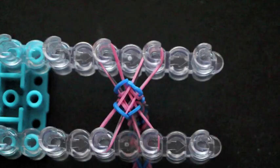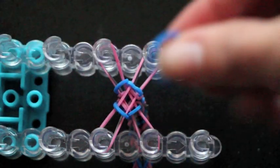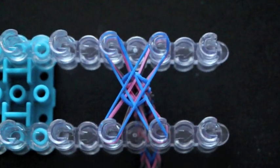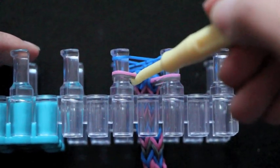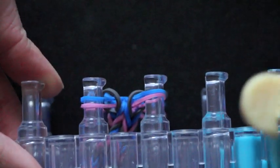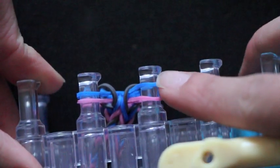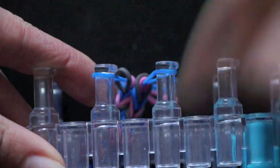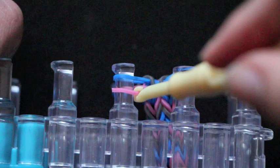I'll start with the last stitch. I've positioned my loom turned around just to make it a little bit easier to finish. I'm going to go ahead and put my last colors on and hook the last colors over. I have now finished hooking the gray over and I'm left with two layers of bands — the pink one here and the blue one over there. Now I'm going to hook the pink one over. Don't worry, your bracelet won't fall apart. We just want to get rid of all these layers so we can fit them into a c-clip.